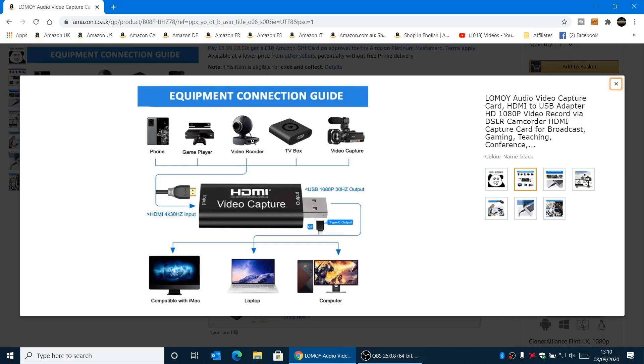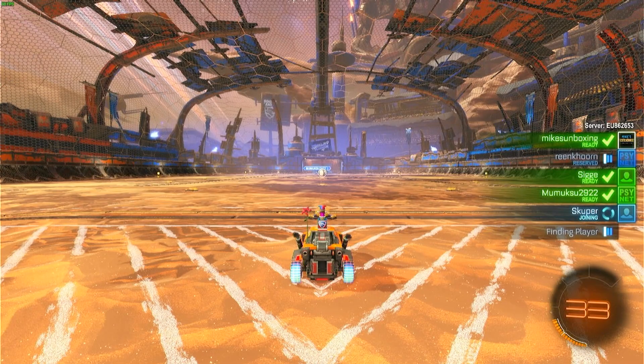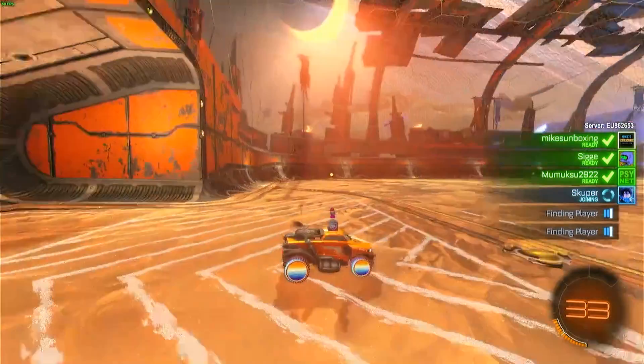For most streaming, broadcasting, or Zoom chats, 720p is absolutely fine — no problems at all. The connection guide shows you can use a phone, game player, video recorder, TV box, basically anything with an HDMI signal. The output goes into USB 2 at 30 frames per second, so it's not going to be great for fast-moving games. As you can see from the Rocket League footage, it actually made me feel a little bit sick, if I'm completely honest.